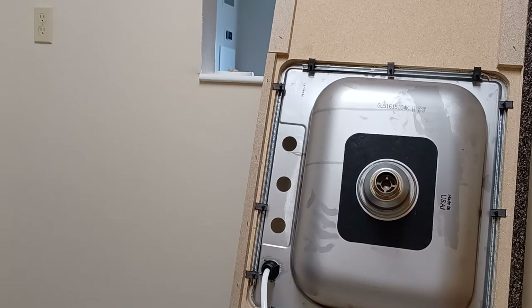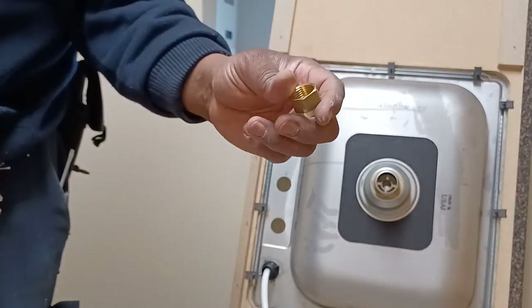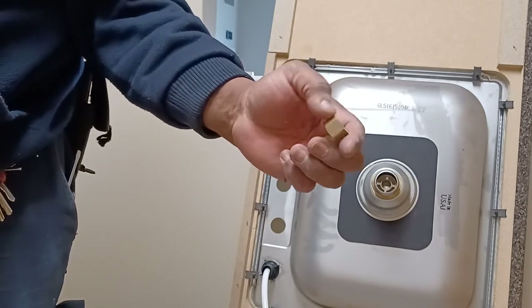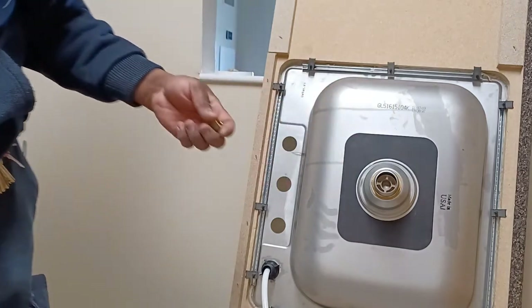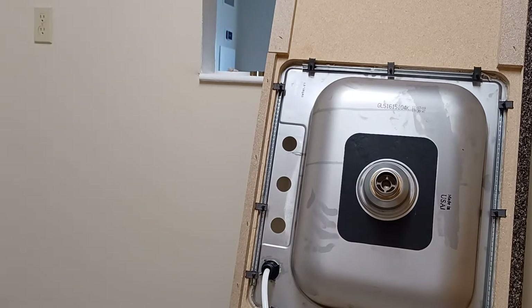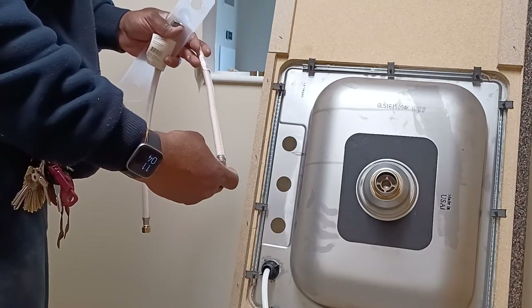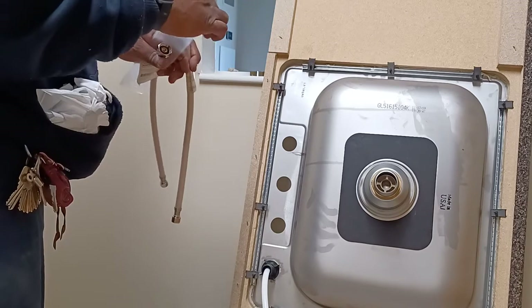Now we're not using flared fittings today — we're not doing any flaring of brass or copper, keep those for some other use. What we are using is regular supply lines that look like these — you can buy these from any Home Depot or hardware store. These are 18-inch, 3/8 to 1/2-inch supply lines.